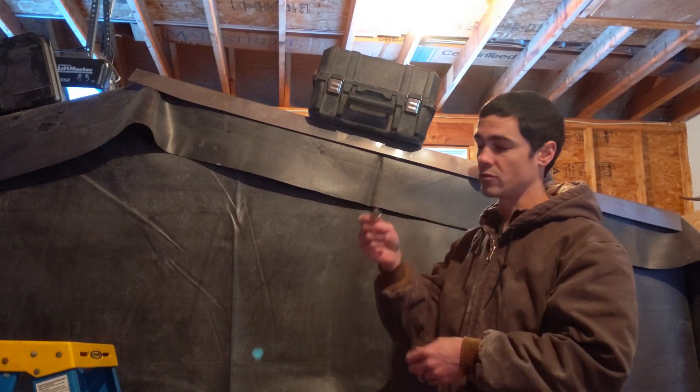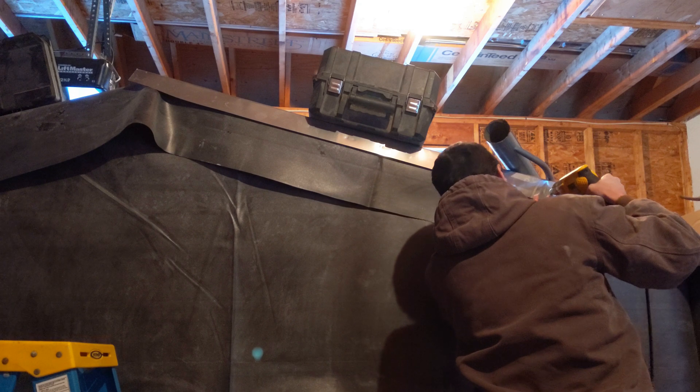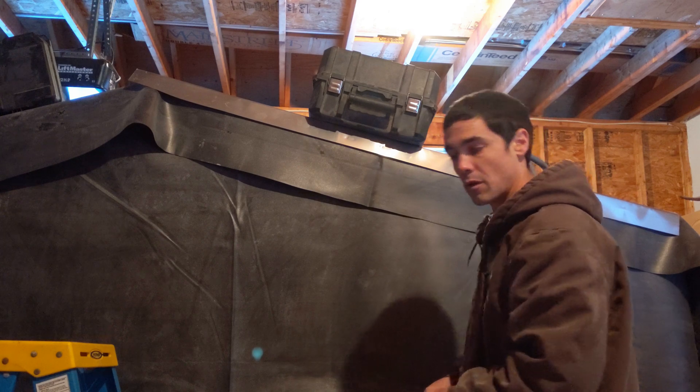I'm going to use exterior screws, just an inch and a quarter, with a fender washer. I was a little concerned that it might catch on the rubber and start twisting it, but it went right in — no problem.